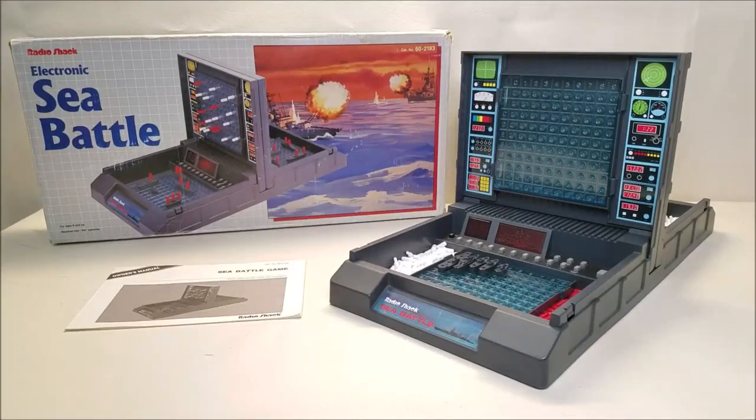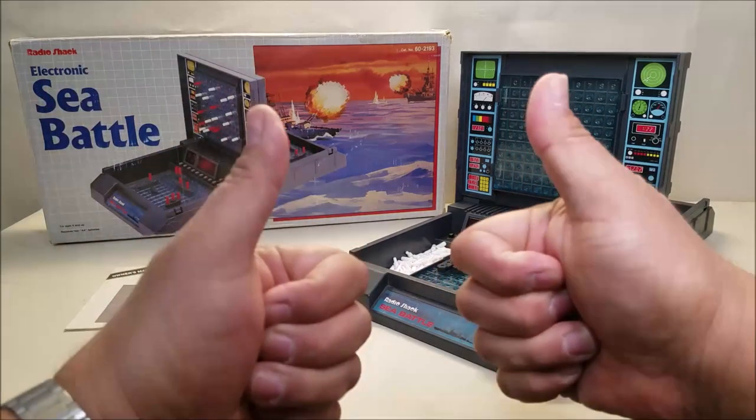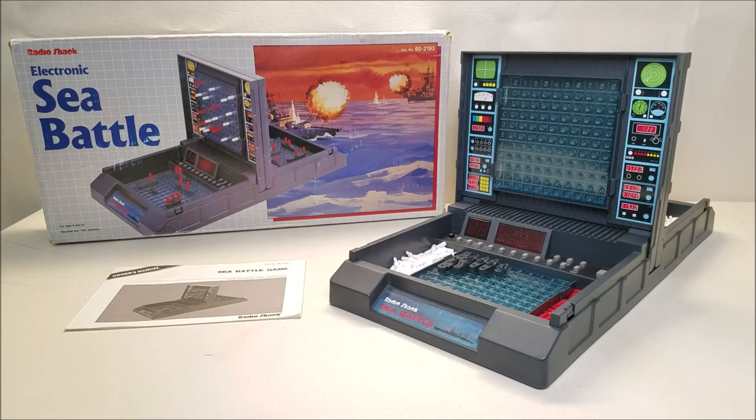There's one last look at the Radio Shack Electronic Sea Battle. Let me know what you thought of this game down in the comments below. Give me some thumbs up, subscribe and hit that bell icon so you're notified when I upload a new video. I've got that donate button if you want to hit on that — I certainly would appreciate it. Share with your friends if you like what you see, and I'll talk to you next time.